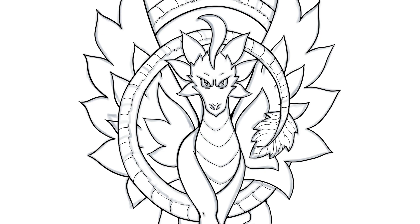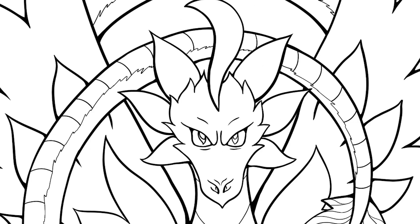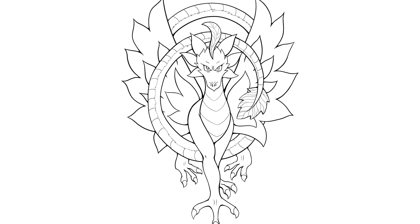Now it's time to do the line art. I use the same line art brush I usually do — I think it's the technical pen — and I try to concentrate on the quality of the line art. I used a few thick sizes for the main areas and then a very very small brush size for the finer details, like the lines on the chest and tail, as well as the veins on the leafy parts of the dragon.